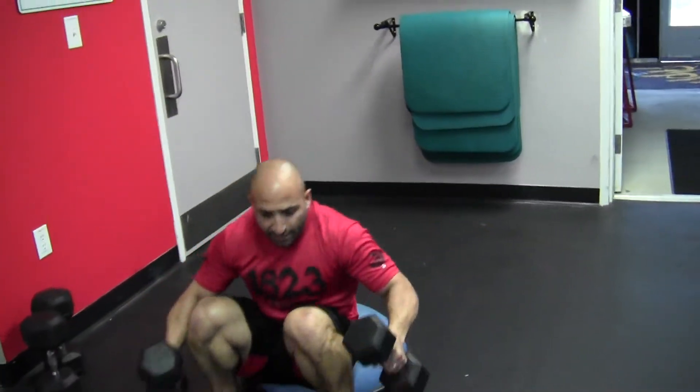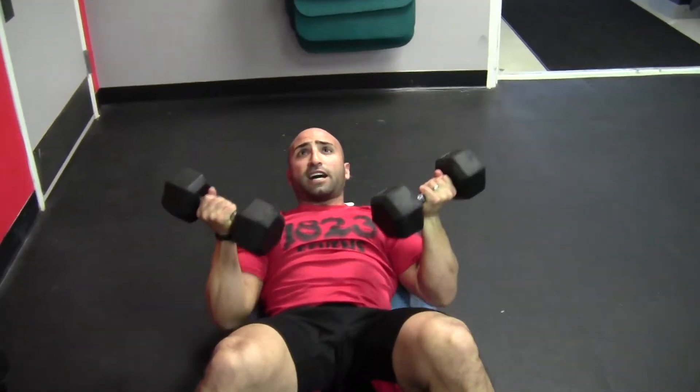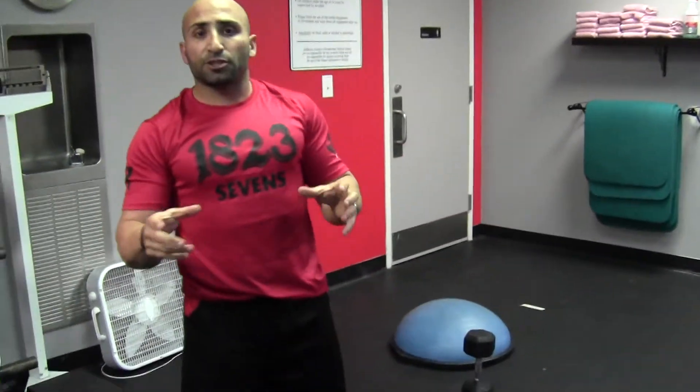Coming over to the BOSU, we're going to do declines. You're alternating between two movements — nice and wide, bring it up, elbows in tight, back up, and down. Keep that core tight the whole time, driving through the exercise. 20 repetitions on the BOSU. Finish off back on the bag, spinner, or jump rope. Make sure you substitute in a good amount of cardio before and after the workout, whether it's a three-mile run or five to ten miles on the spinner. Enjoy the workout, work with your partner well, and we'll post another one soon. Take care.